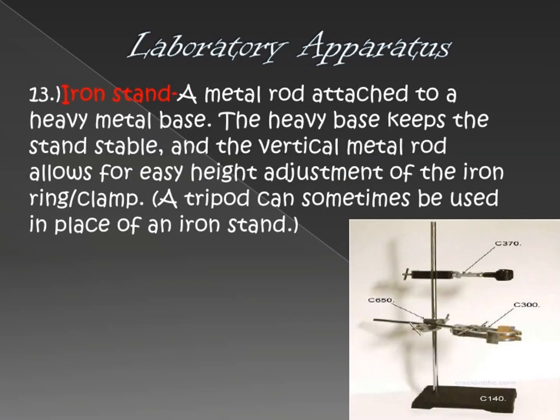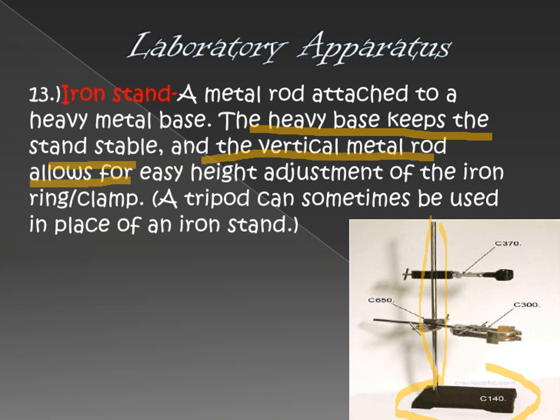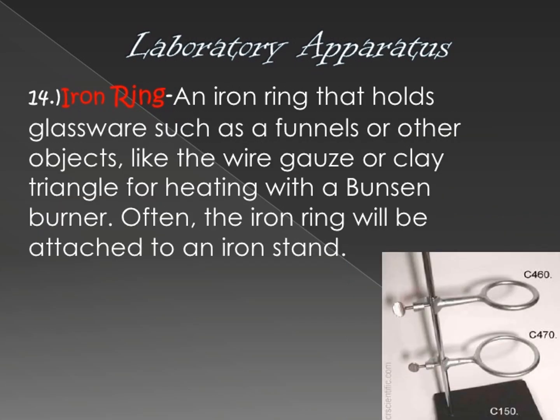Next is the iron stand. An iron stand is a metal rod attached to a heavy metal base. It is attached to a heavy base at the bottom. The heavy base keeps the stand stable and vertical, and the metal rod allows for easy height adjustment of the iron clamp. A tripod serves a similar function to the iron stand.